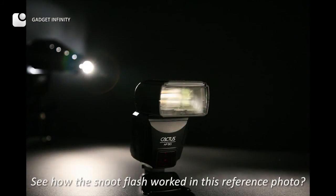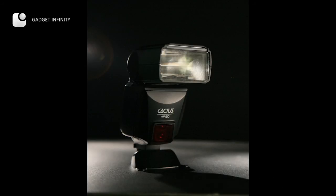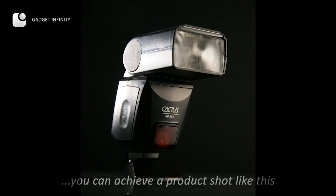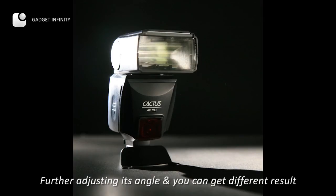See how the salute flash worked in this reference photo? With this salute flash, you can get a low-key shot, haze free. Tilt up the slit flash a bit and move it to the right, and you can achieve a product shot like this. By adjusting its angle, you can get different results.